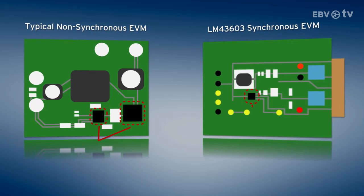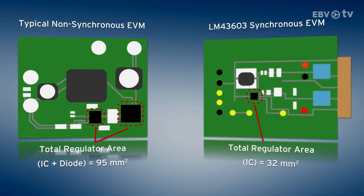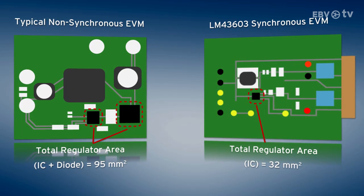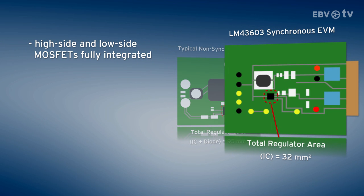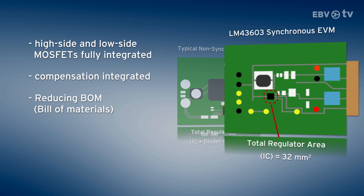As all the devices are synchronous, there is no need for external diodes. The high-side and low-side MOSFETs are fully integrated, as is compensation — ideal for space-constrained applications, reducing bill of materials count and cost.